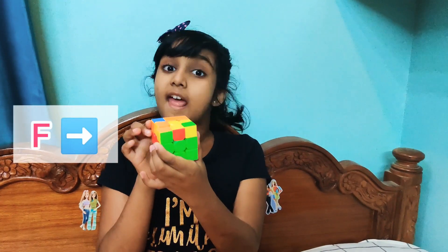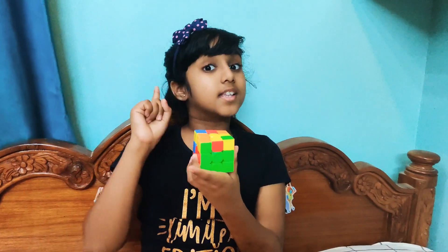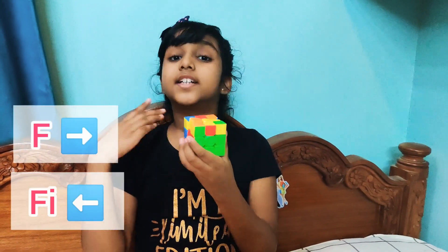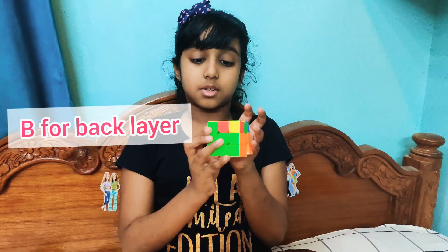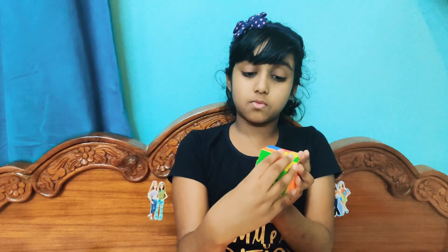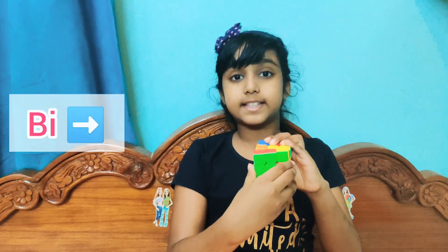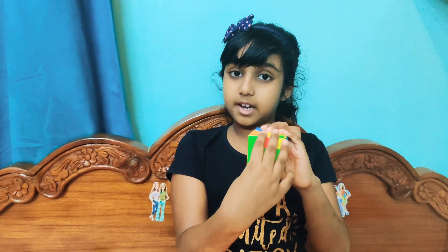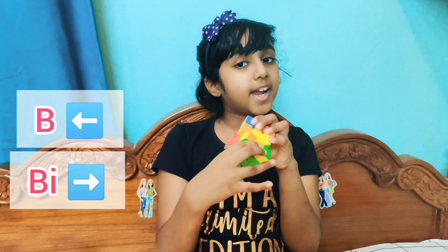After U, we have F. F is a turn of the front face — F is one direction and FI is the opposite. Next is B, which stands for back. B is a left turn of the back face and BI is a right turn of the back face. Did you understand the notations? Great!